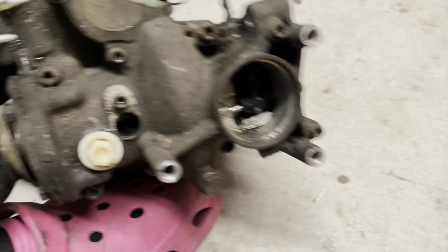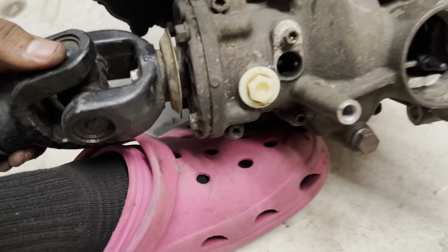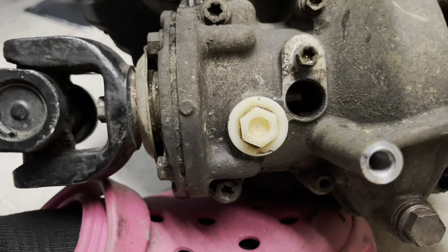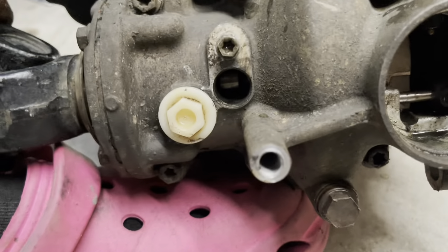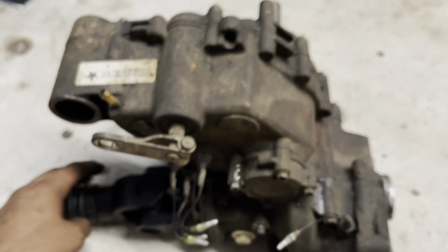Here's the bad tranny — the rear output shaft failed on this one. You can see right there it spins, it's kind of slipping inside — that shaft is messed up inside. This is the old one, and the new 570 transmission I'm gonna go pick up this weekend.